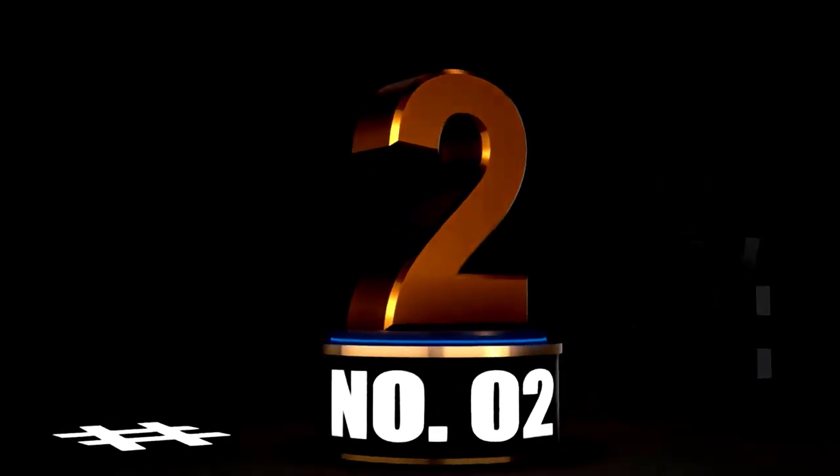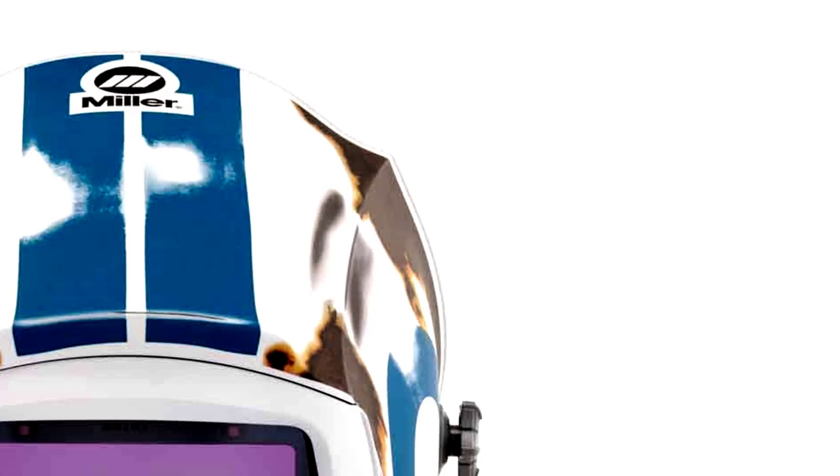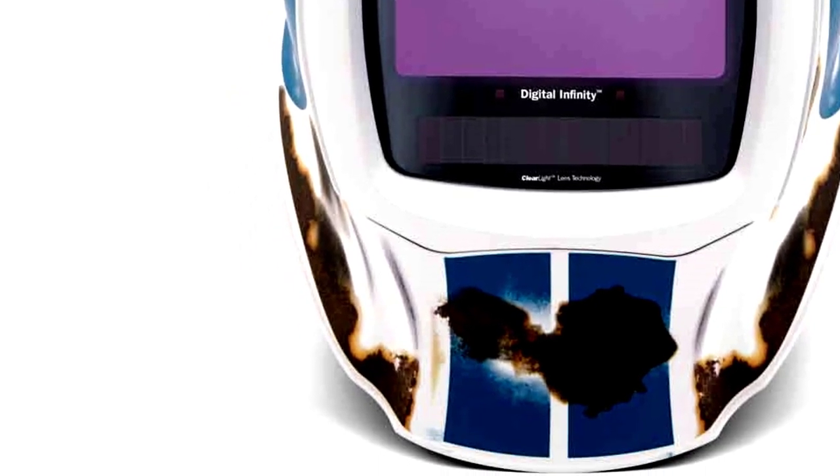At Number 2: the Miller Digital Infinity Welding Helmet, Relic — for the Welding Warrior in You. If you're ready to take your welding game to the next level, the Miller Digital Infinity Welding Helmet Relic is here to save the day. This isn't just a helmet — it's like strapping a spaceship to your head.